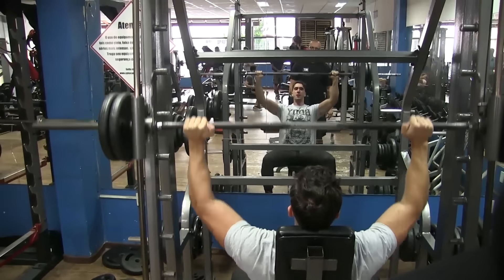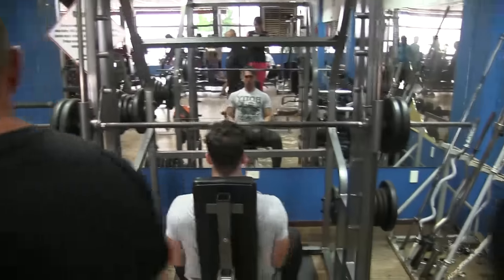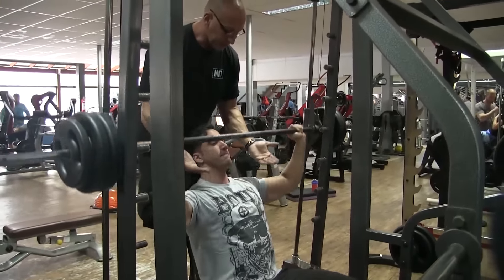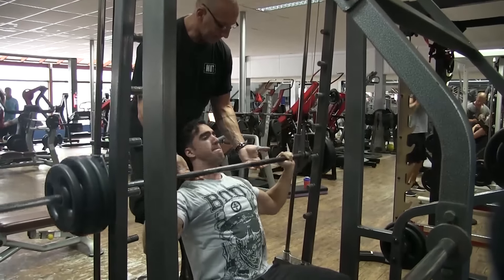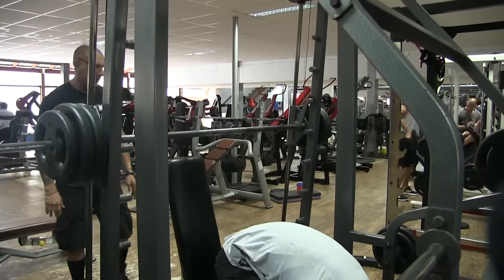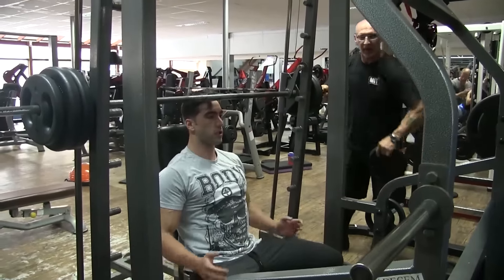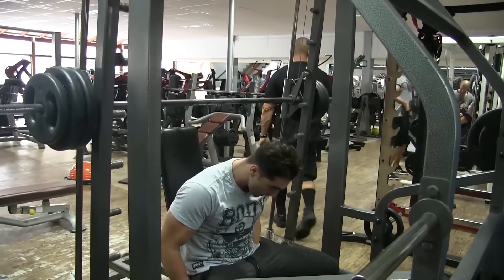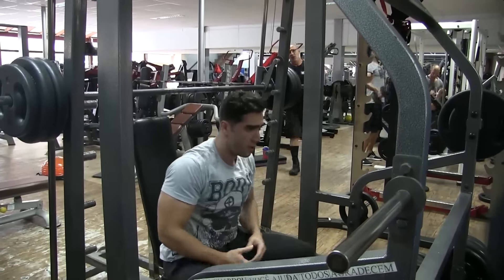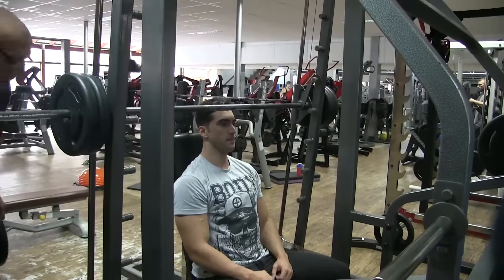Depois ele fez desenvolvimento sentado, travando qualquer outro grupo pra você não roubar. Sentado, eu só tô trabalhando o ombro. A primeira série eu fiz com muito mais velocidade e menos carga — é o que ele chama de submáxima. O Valdemar diz: se tá leve, faz com velocidade, porque quanto mais carga, naturalmente você vai fazer mais lento. E ele vai aumentando a carga progressivamente.